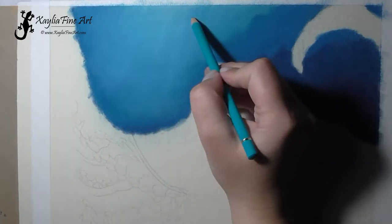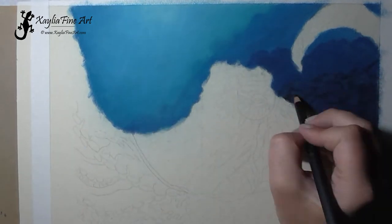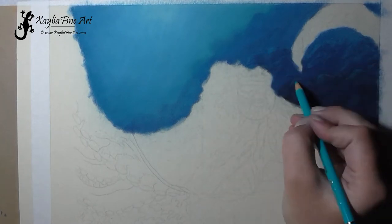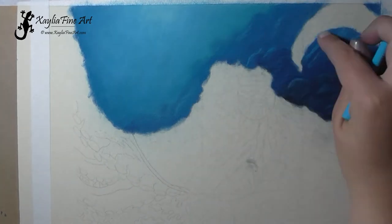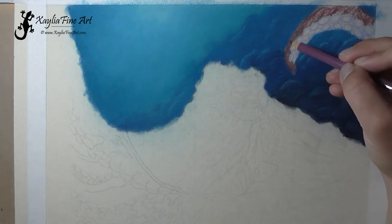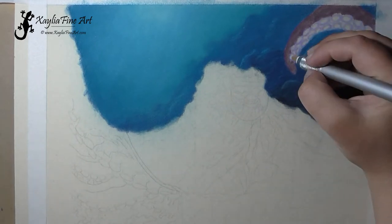I tried to put in some light beams and decided I didn't like that look, so I went over it with a bit more of the blues and covered them up. I left a little hint of them but mostly removed the light beams. See how easy that was — not something you could adjust on watercolor paper, but using sanded paper and the powder blender it's very easy to do.